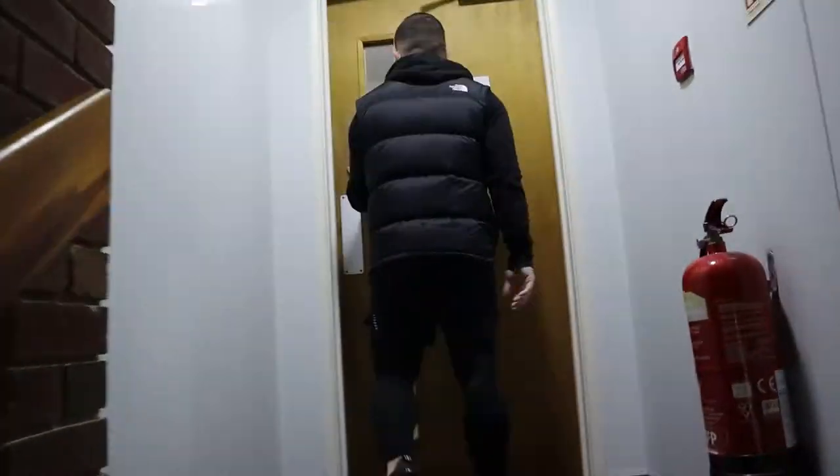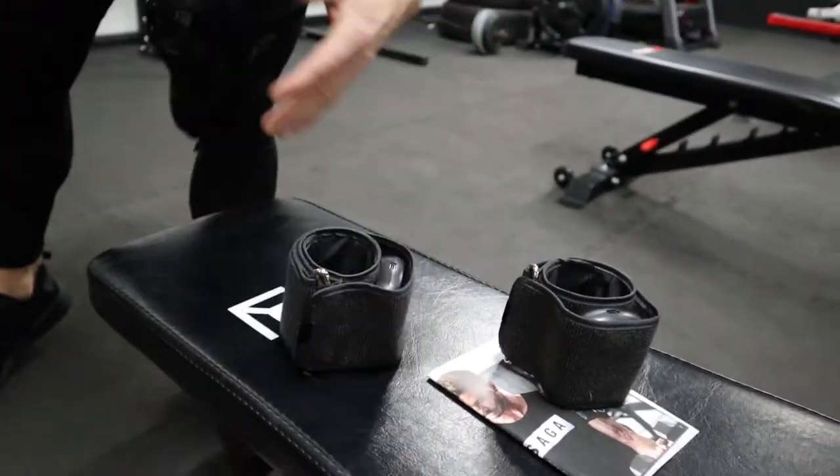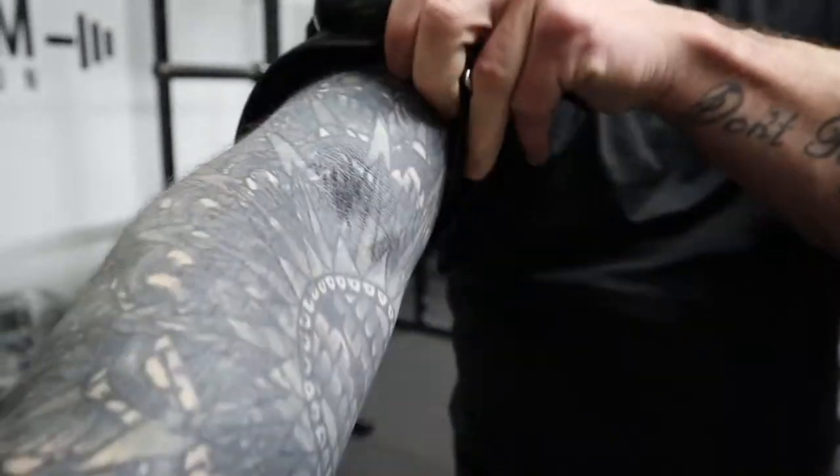I have never done any kind of blood flow restriction training before. It's something I've read loads about and I'm quite informed on, but I've never actually put it into practice. What I'm going to be doing today is taking these bad boys for a spin — I'm going to be hitting arms, using a fraction of the weights I'd normally use to show you what you can expect from occlusion training. Let's get to the gym.